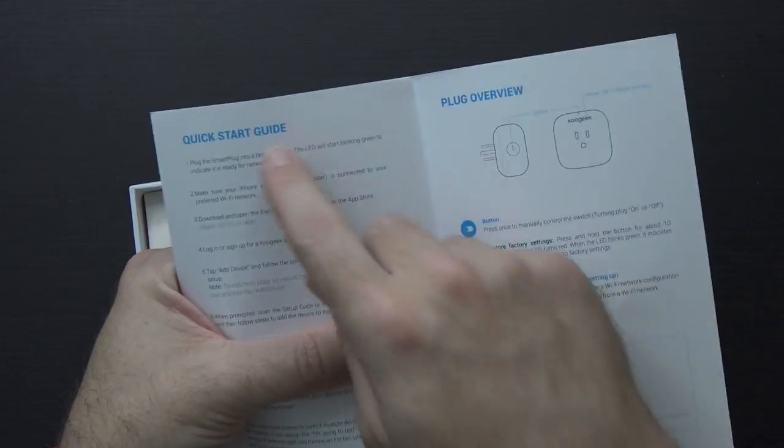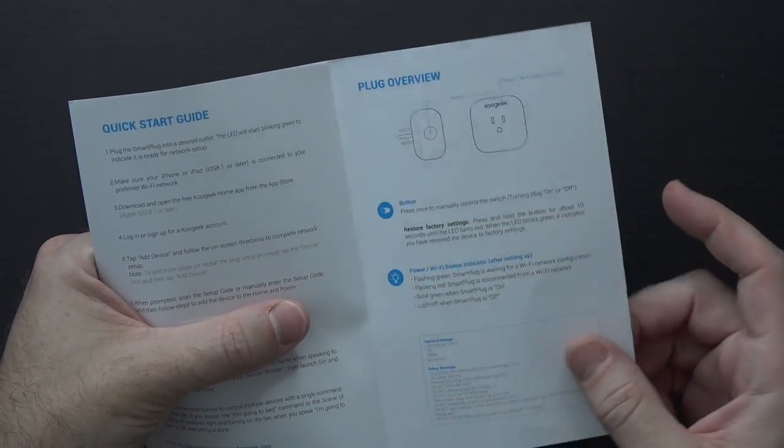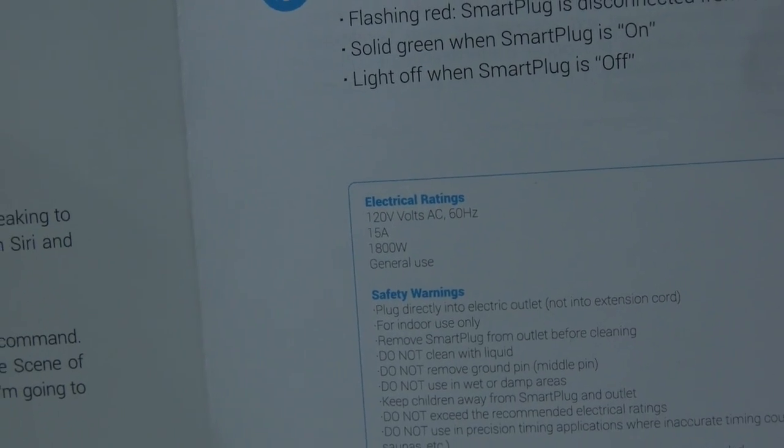Fun fact. But inside the box, we start off with a manual — a little quick start guide and an overview about the plug. It has a button on it, and a power and wifi status indicator. It mentions the electrical ratings: rated for 120 volts, 15 amps, 1800 watts. So a pretty decent amount, realistically speaking.